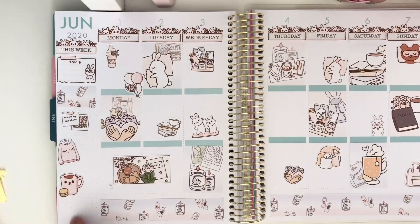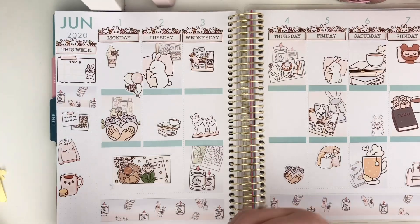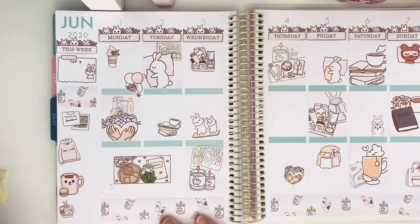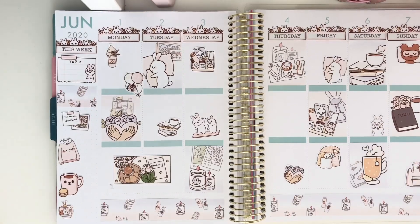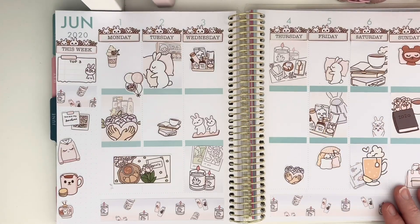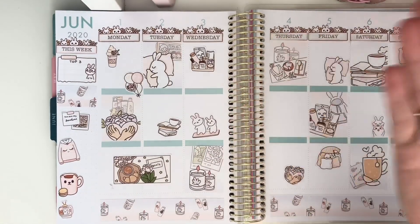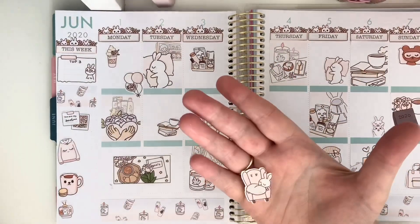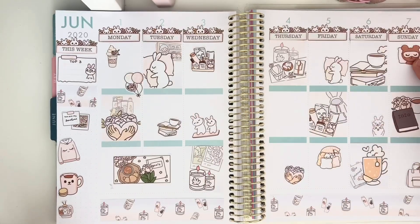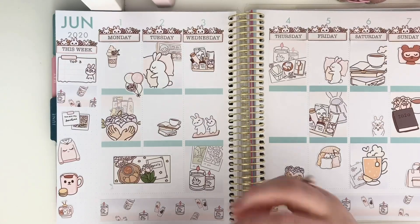Down here it's really small but I'm still going to put it on. Here's a really cute little TV, so I'll put that down there to mark what I'm watching this week. I think I've got a couple left but that's probably nearly enough. I might just stick one in here so that box isn't left out — shall I go for the bunny in the chair or the bunny in the cup? I'm going to go with the bunny in the chair.